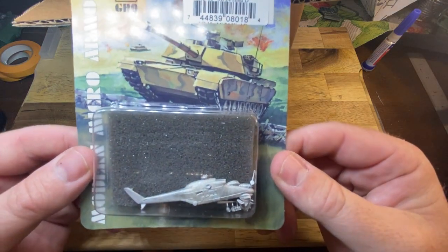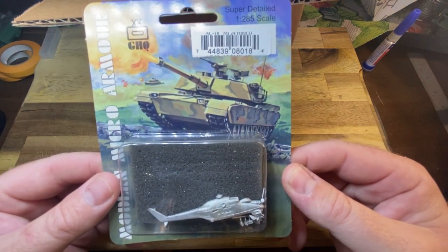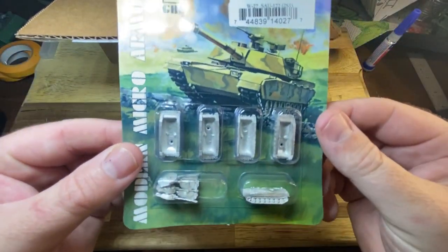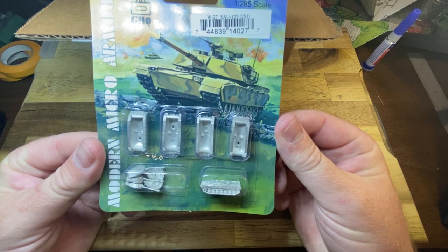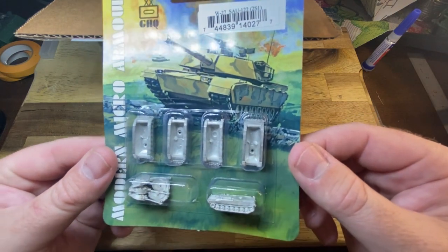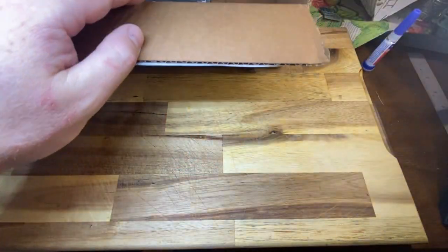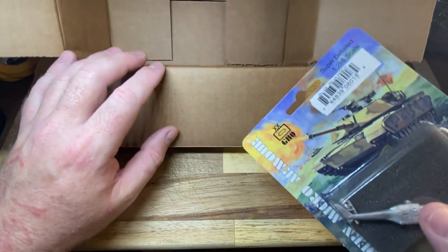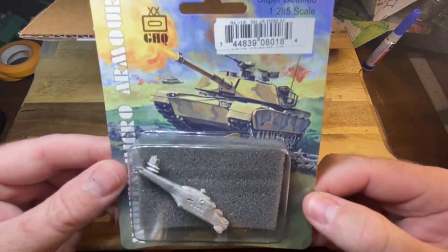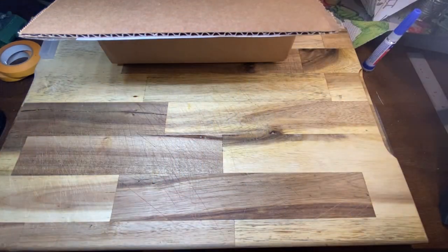A HIND D helicopter - very cool. Then the SAU 122 millimeter guns, which have been seen in Ukraine in 2022 as well. They'll be excellent when we get them painted up. And then the last thing in the box is another HIND, so we'll paint them up and they'll look excellent. That's the next series of videos coming up soon.